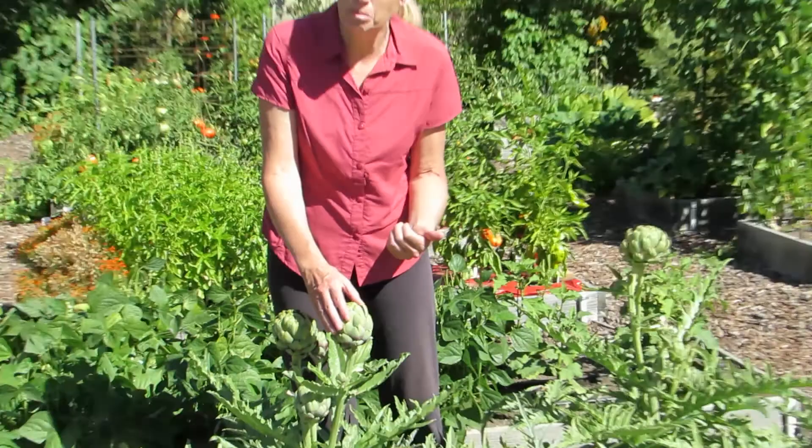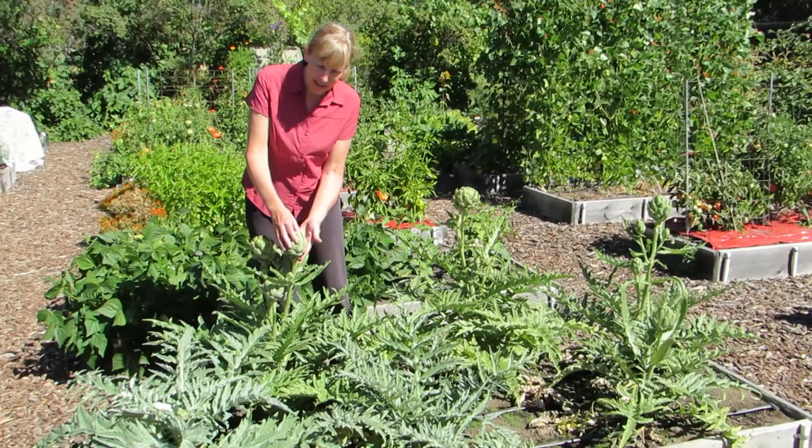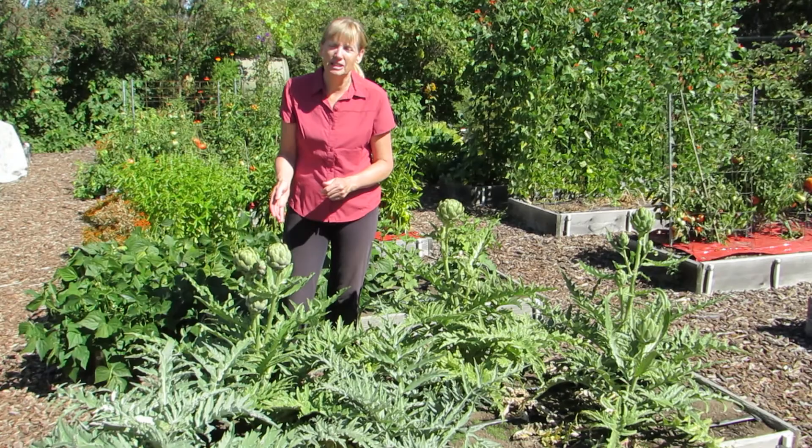So we don't want to eat any bugs. What we do is we cut them off and we put them in a salt water bath for a few minutes before we cook them, and that makes the creepy crawlies come on out.